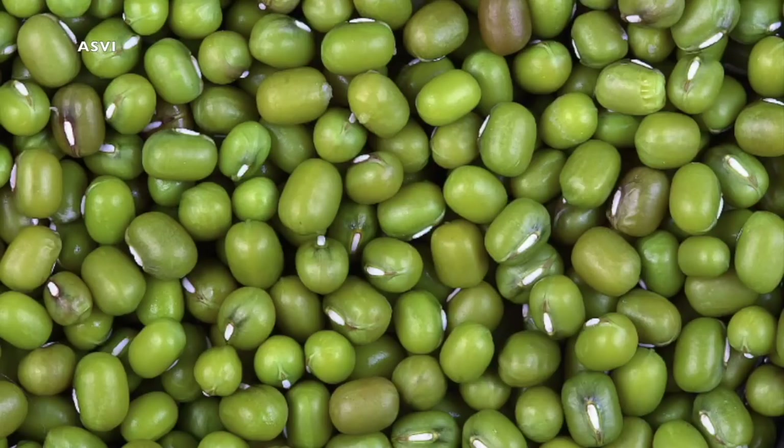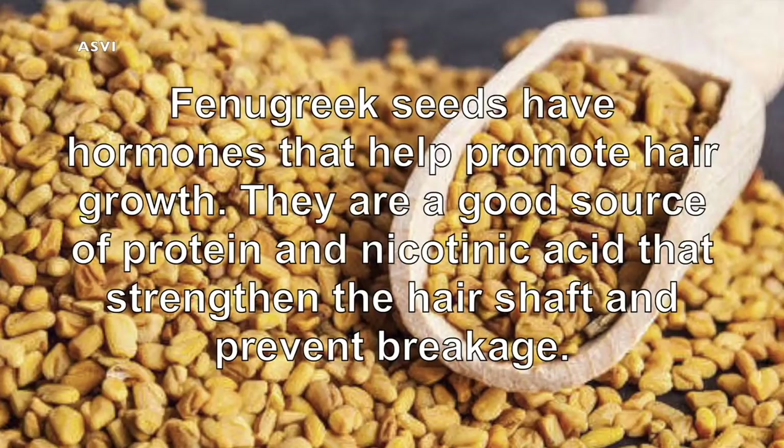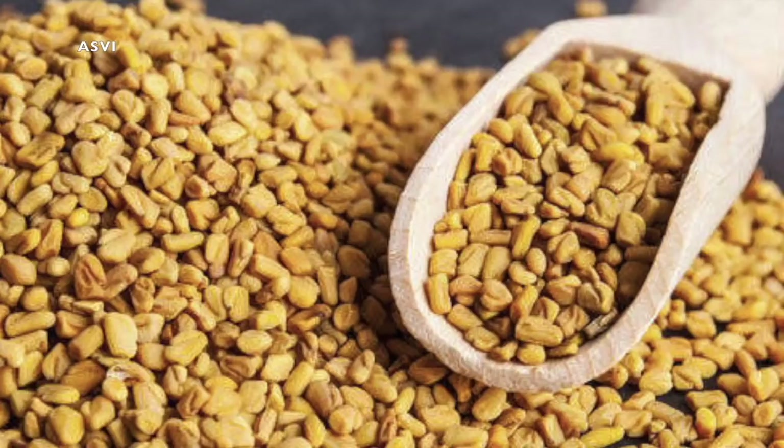We have to powder it. And one more ingredient we need is fenugreek seed. This fenugreek seed helps to nourish our hair, which is very good, and it definitely strengthens our hair and helps in hair growth. What we need to do is take this fenugreek seeds and green gram seeds both together and grind in a mixer.